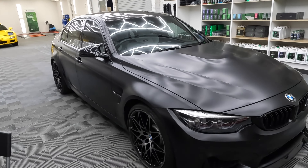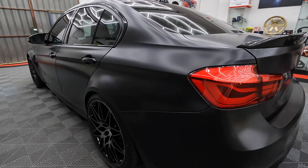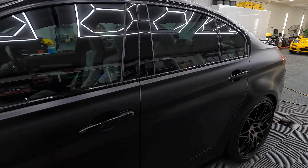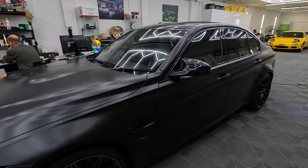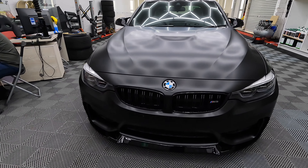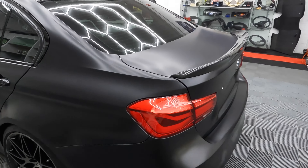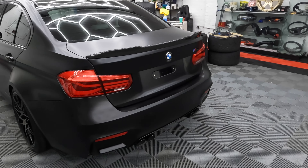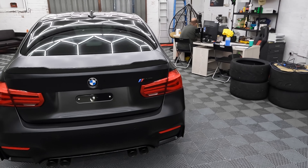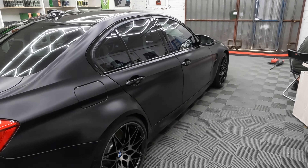I wanted to explain the process, the benefits, and also the drawbacks of doing a matte conversion. The obvious benefit is you get the matte paint look, but the biggest benefit in my opinion is that you have PPF — paint protection film — as opposed to regular vinyl wrap, which is basically a sticker that can easily chip, scratch, doesn't really self-heal, is very hard to wash and look after, and peels easily. PPF has all those benefits: self-healing, easy to wash and look after.